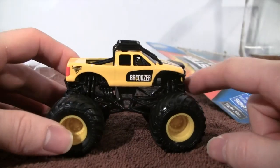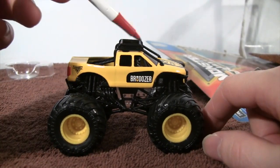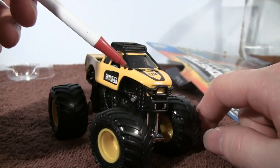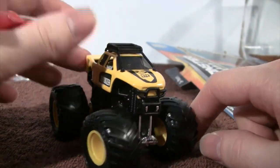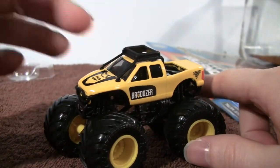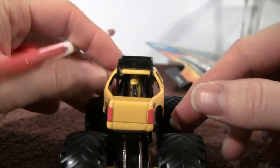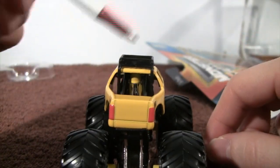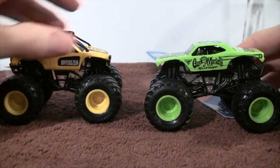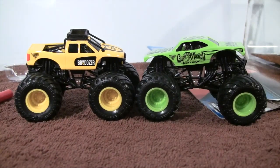Let's also mention the rack up top of the Bro Dozer truck right here, and then you have the cords going from here up to the rack, on the back and the other side as well. They come down here in the back of the truck, straight down.